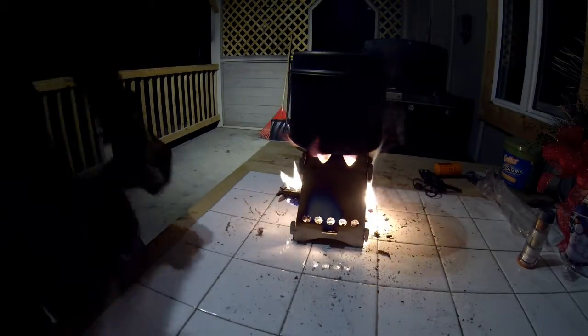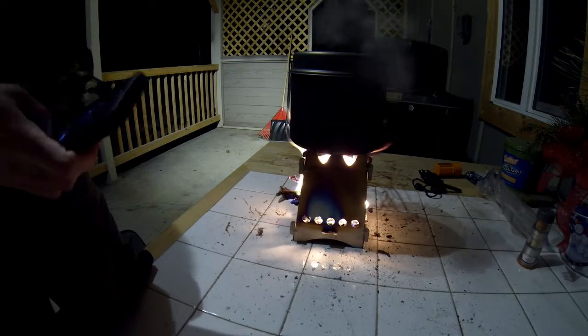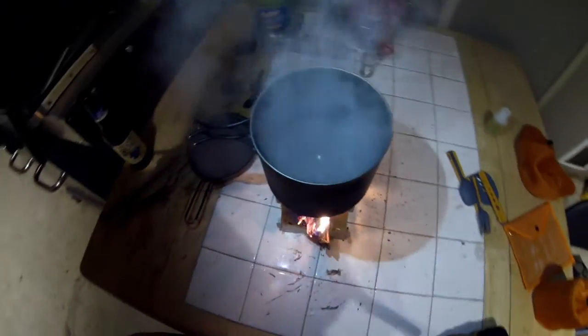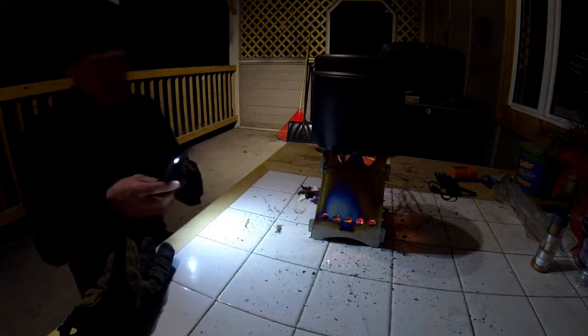We've got a heavy boil going on now. Let me see if I can get it with the cell phone — it's hard to see with all the steam, but we've got a heavy rolling boil going on. It's about seven minutes — right now it's 8:25. We've got a heavy rolling boil in about six minutes with twigs from the yard. And all it requires is a little bit of blowing — it's putting off some good heat.